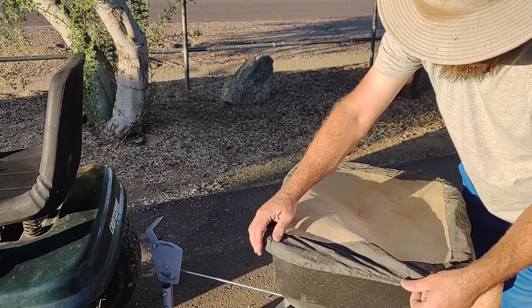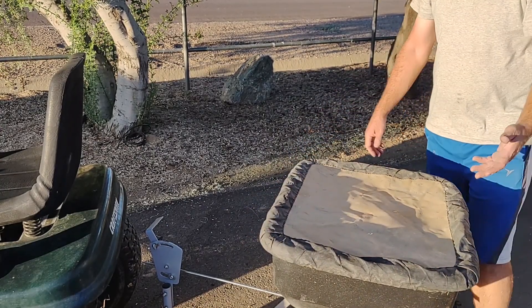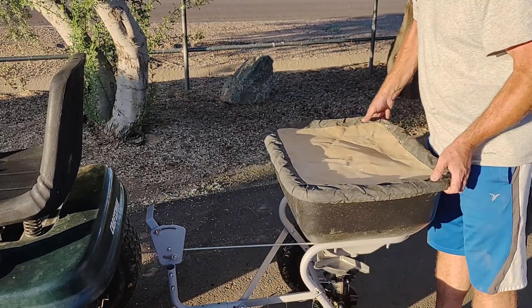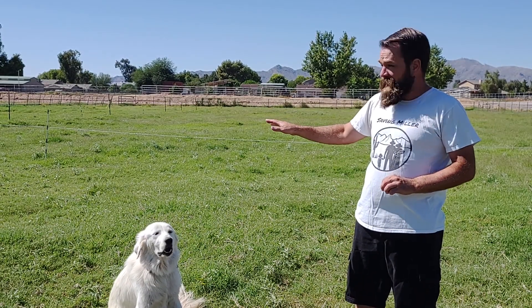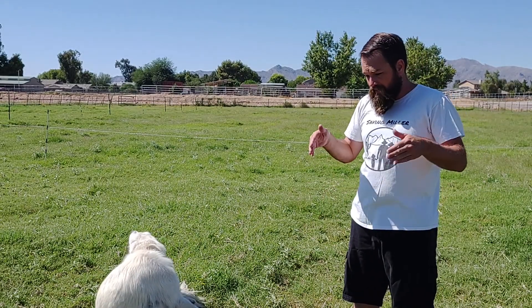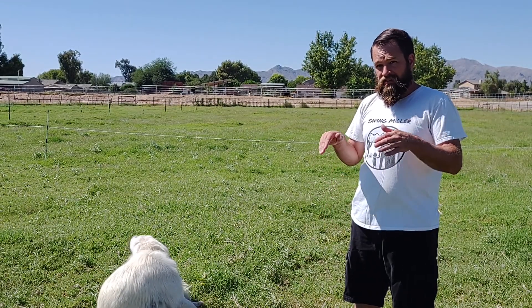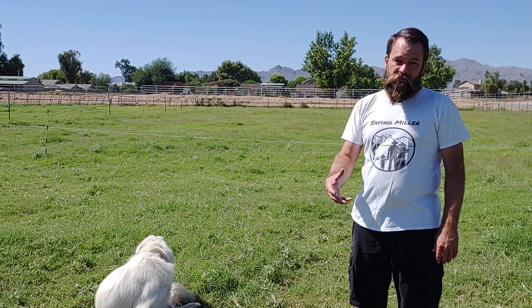I only use this spreader once a year, so it works okay — it actually does a pretty good job. We got all the seed down, and hopefully we won't lose too much to the birds. The seed is down already and there aren't birds out here, so that's actually a good thing. I think the grass is long enough that it's keeping the seed down and out of sight, and they have to hunt for it a little bit more.